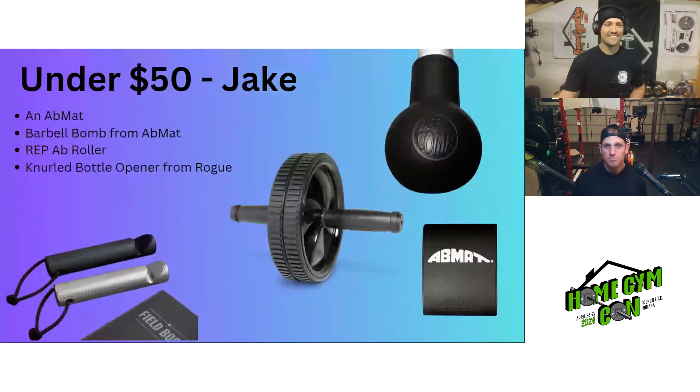Under $50, Jake's picks include: an ab mat; the Barbell Bomb from Ab Mat; the Rep ab roller at about $15; and the Rogue bottle opener for a fun option. If picking just one, Jake would go with the Barbell Bomb. Adam would go with the traditional ab mat — something you'd throw into use on day one.